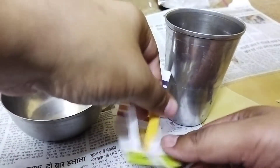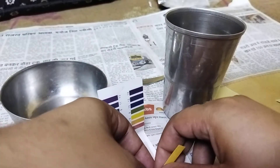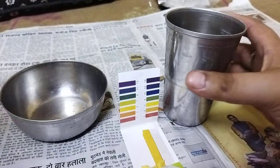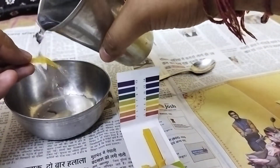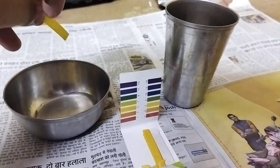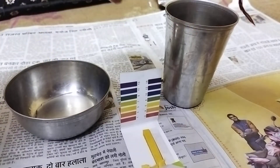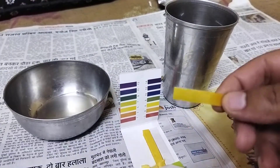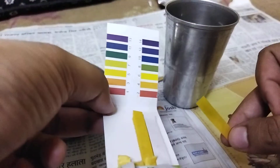In this glass I have the water that has been kept in the earthen pot. The earthen pot has its unique mechanism of cooling the water without any external power supply, electricity, or anything else. But I'm just curious to find out the pH — does it also affect the pH? If you have seen my previous video, I have measured the pH of RO water, and the same RO water has been kept in this earthen pot.